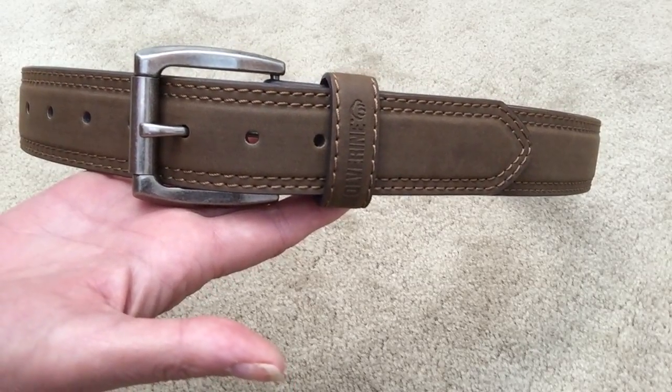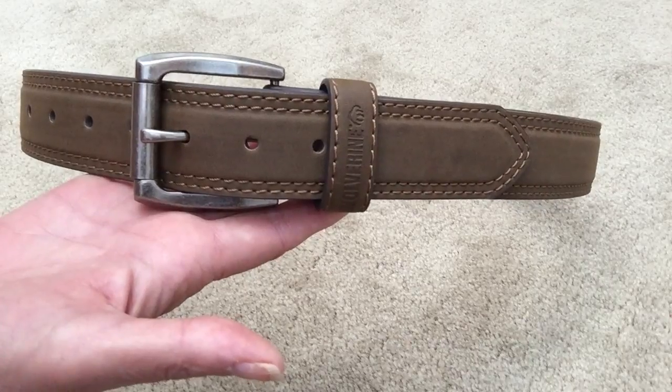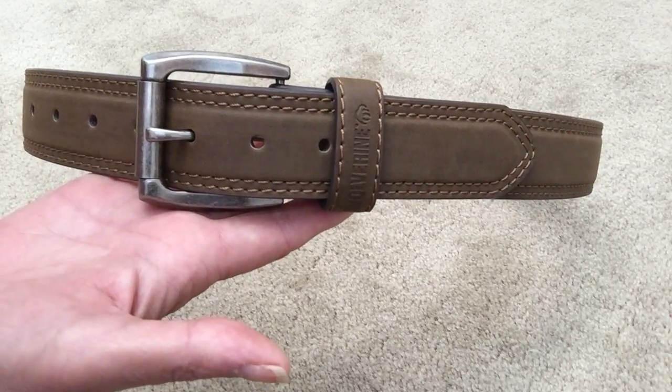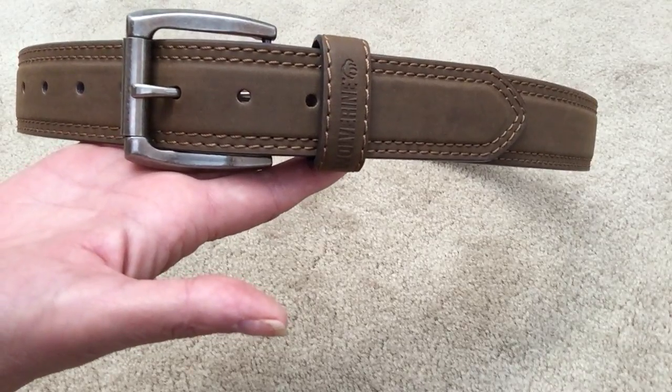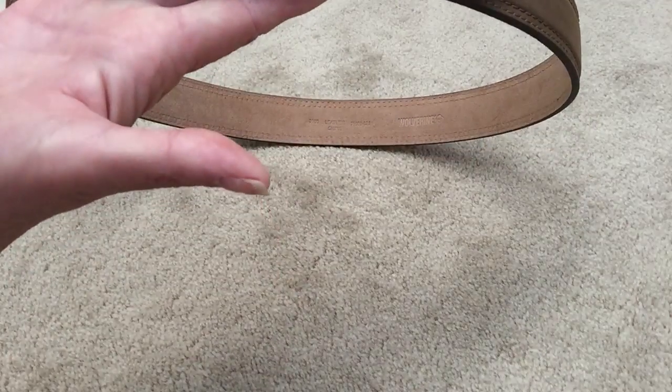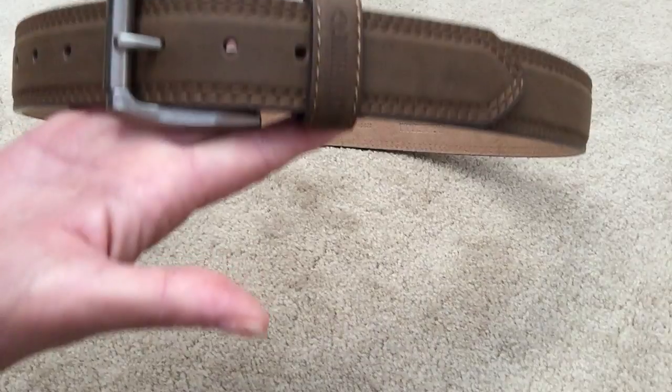It fits wonderful in the loops of his jeans, and it's just quality leather — very thick, very nice leather belt. Thank you. Hope that helped.